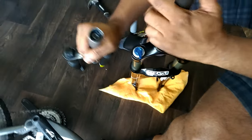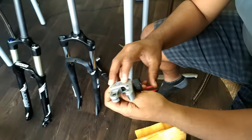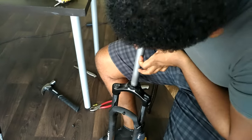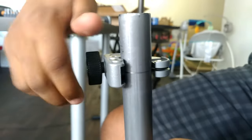The next step was to remove the star nut, which is located inside the tube. Since I was going to use the same one from the old fork, I wanted to get it out first. Star nuts are designed to be moved one way, and although it was close to the top end of the tube, I would have had to push it all the way through — until I realized I could save time by cutting the tube just about an inch or two below the star nut.